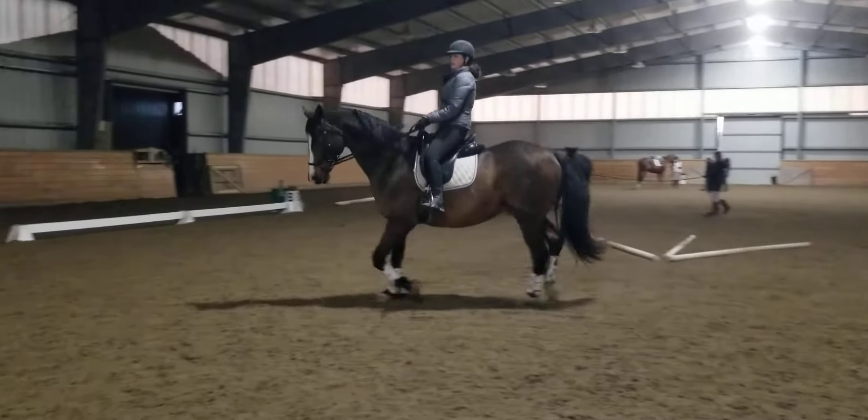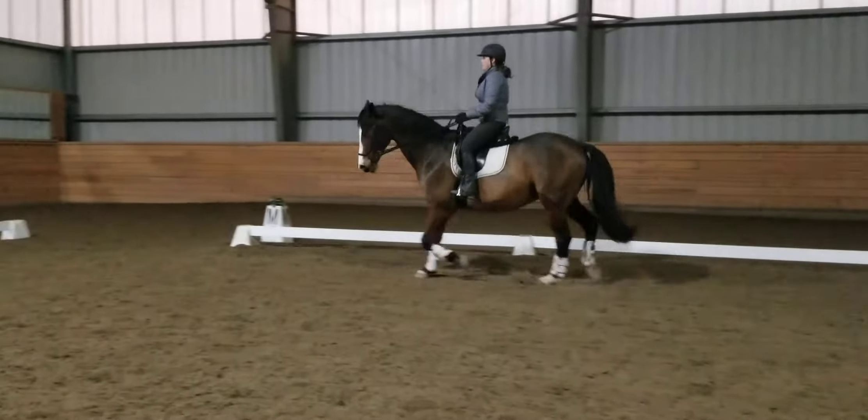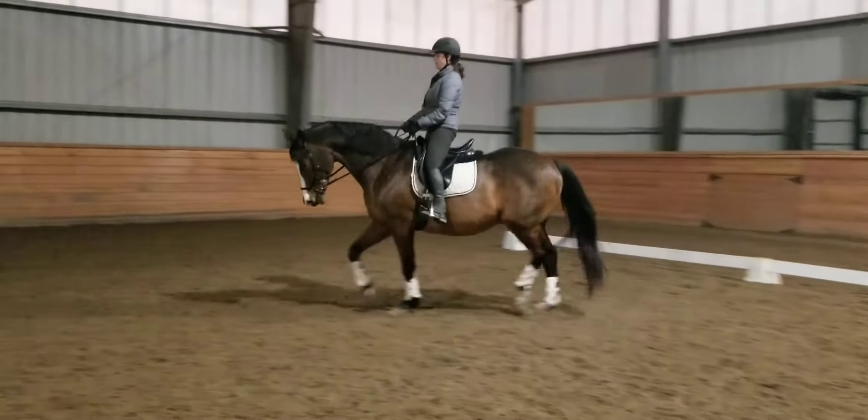He's so handsome — and then forward. Don't let him dive; keep that balance in the hind leg. Good, good.